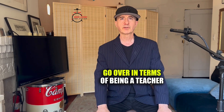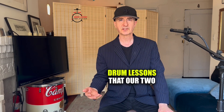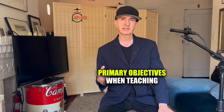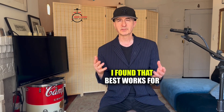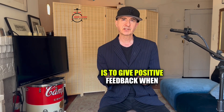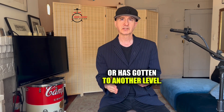The other thing I'd like to go over in terms of being a teacher is I have a firm belief, after giving over 25,000 drum lessons, that our two primary objectives when teaching a student should be to build confidence and motivate them.